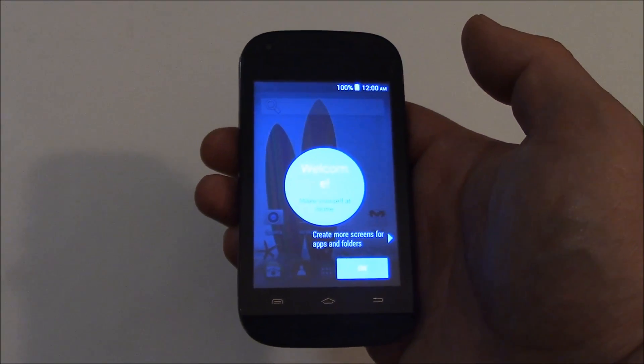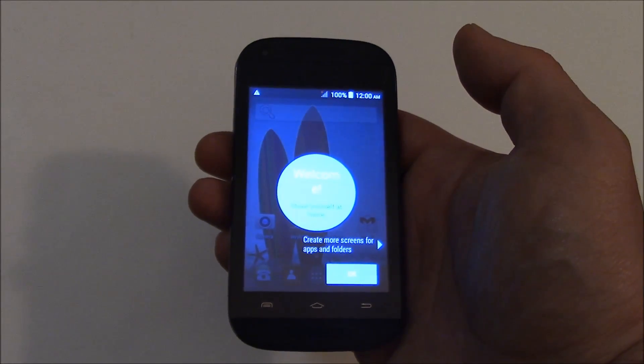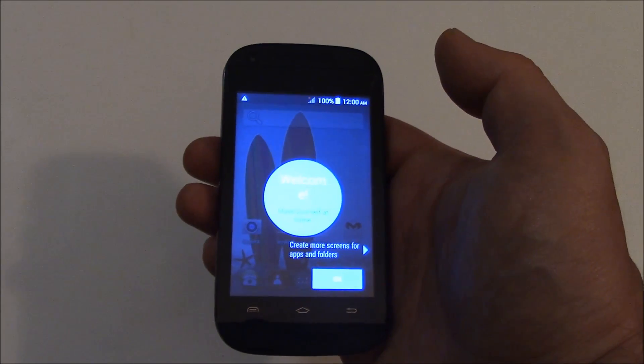And there you go. The phone has been restored to factory settings. I hope you found this video useful. If you have, please show your support for this channel by subscribing. Feel free to leave comments, please like this video, and thank you for tuning in.